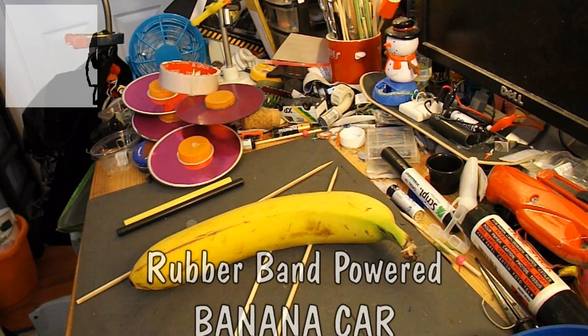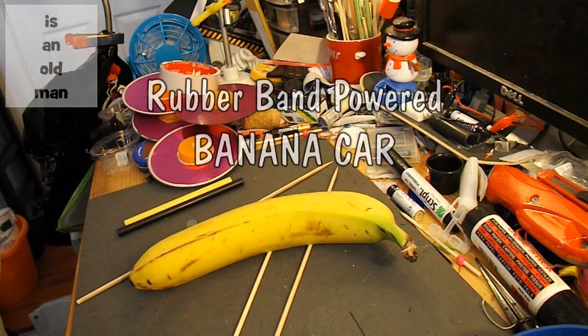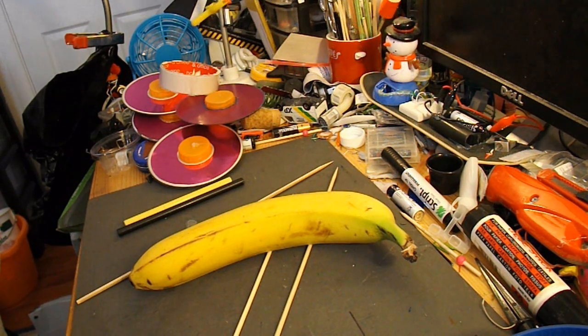Hi guys. I've got a banana here. I wouldn't do this normally, because it's a waste of a good piece of fruit, but I've had at least four requests to make a rubber band powered banana car.